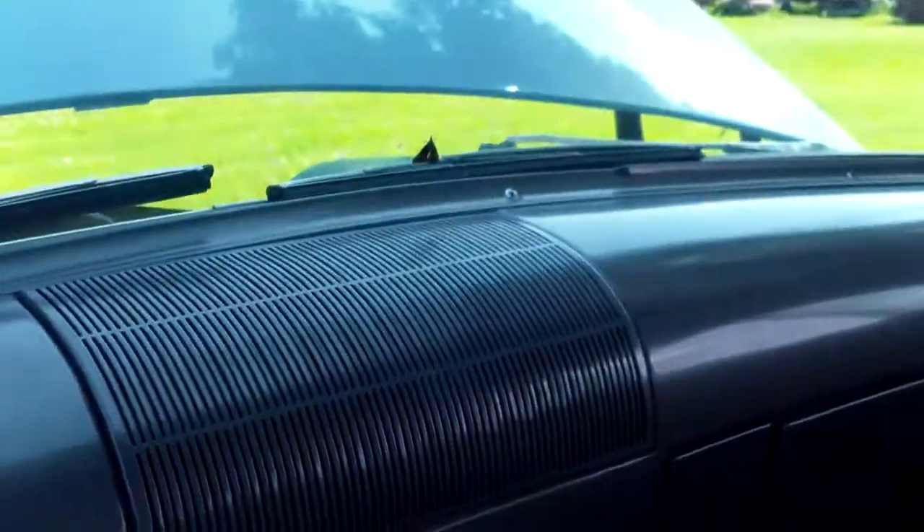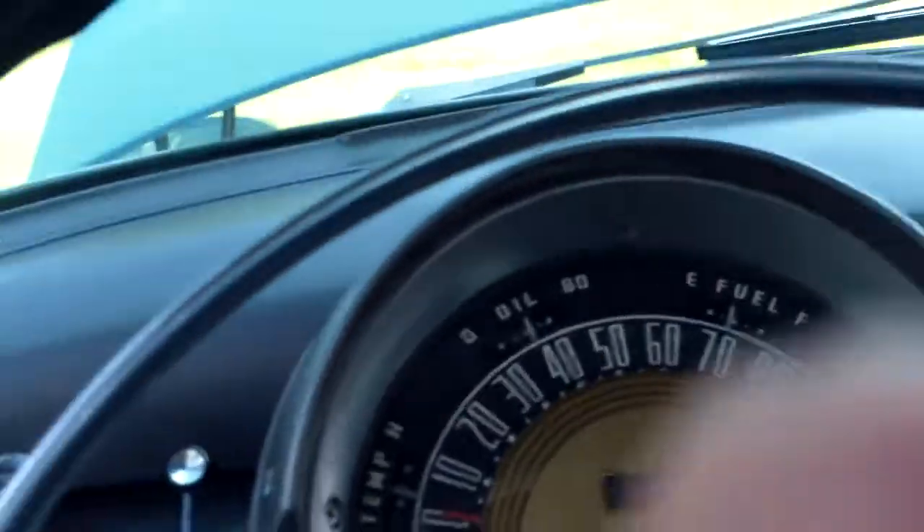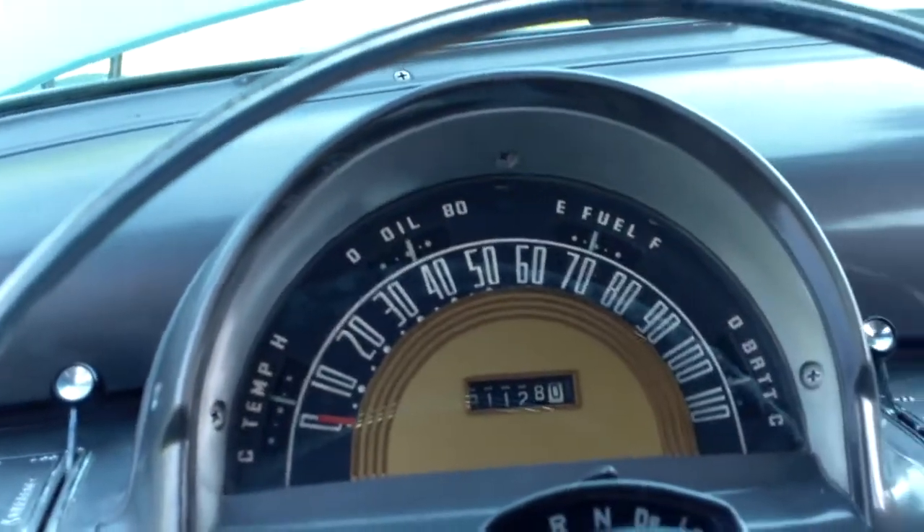Again, we've got one of those butterflies flying around, those moths. It is a 1953, and we're going to go around front and take a look at it.